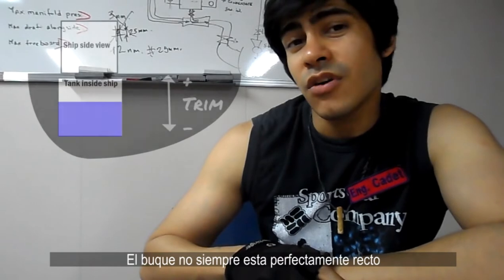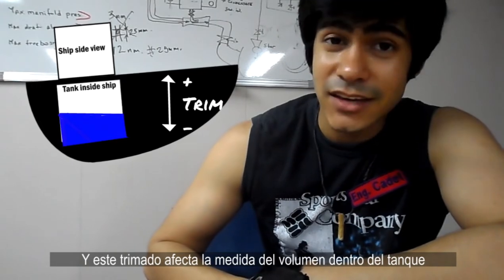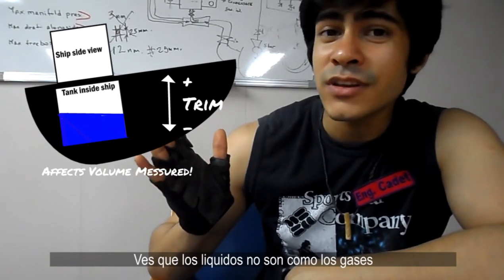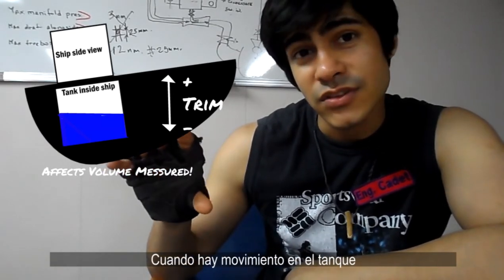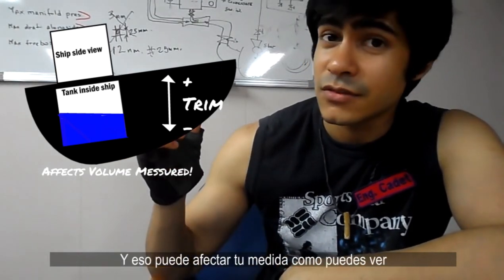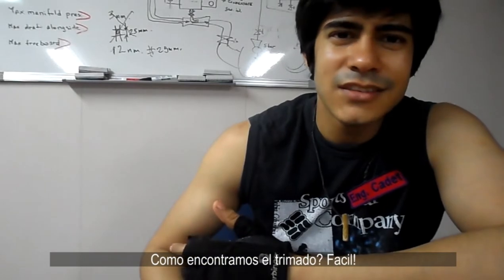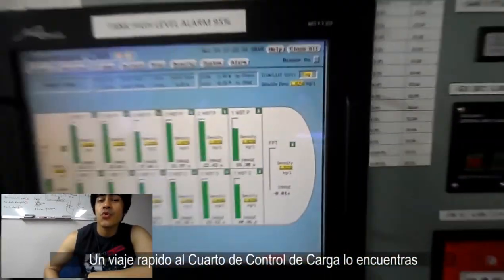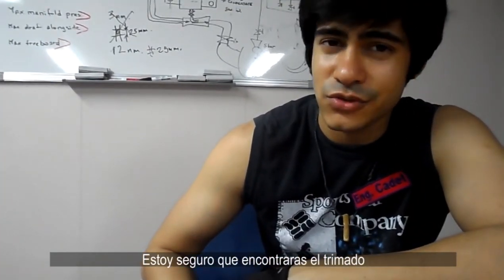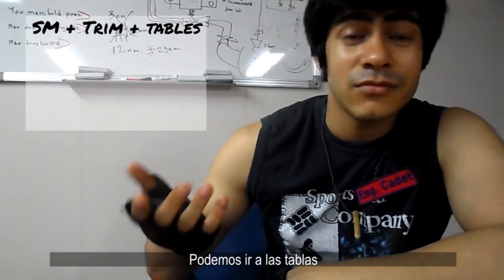Now you have your sounding measurement, but you need one more piece of information before going to the sounding tables. You see, the ship isn't always completely straight — it has a trim, and this trim affects the volume inside the tank. Liquid isn't exactly like gas; when there's movement of the tank, the liquid moves also, and this can affect your measurement. To find the trim, just a quick trip to the cargo control room will fix that — check the computers and you'll find the trim. So now we have sounding measurement and trim, and we can go to the tables.